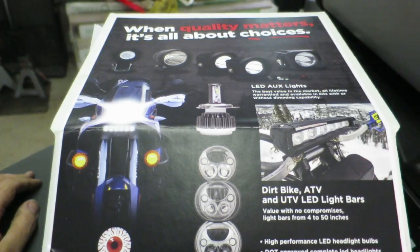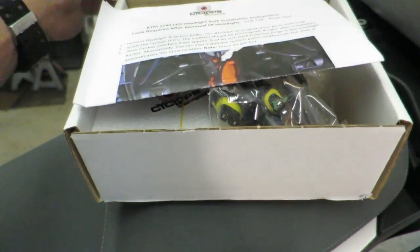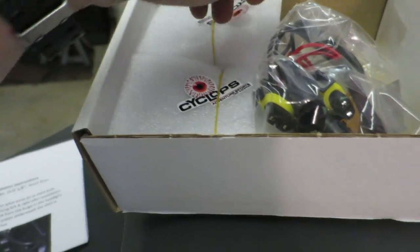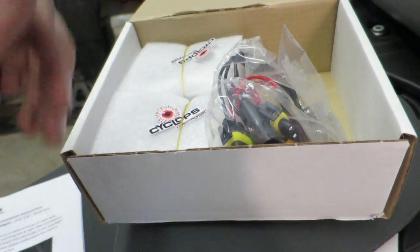Let's take a look and see what's inside the kit. This kit is specific to the KTM 1190 and 1290 Adventure bikes. We've got a couple pages of instructions, the lights with the bulbs in there, the resistors, and some rivets. A huge thank you to Spruce Goose — I'll link him in the description below. He sent me this kit, which is how we're doing this install video today.